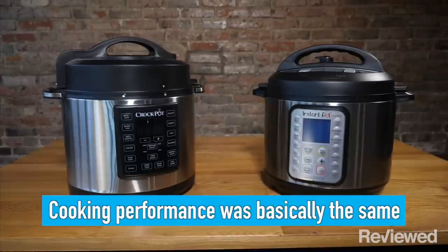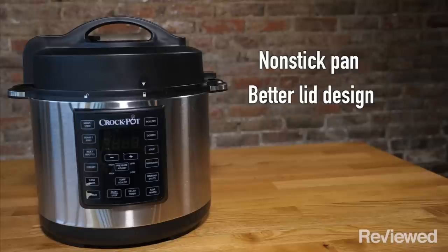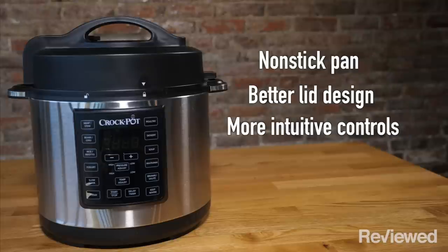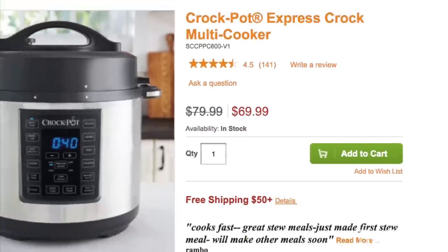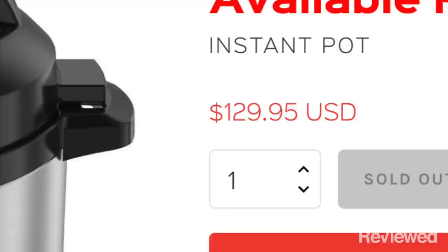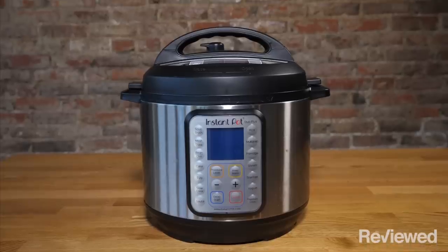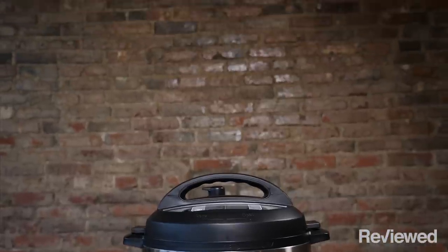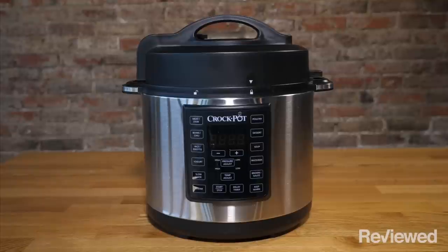In all, the Instant Pot and the Crock-Pot multi-cooker more or less perform the same, but the convenience of a non-stick pan, the better lid design, and the more intuitive controls edge the Crock-Pot multi-cooker into the lead. And as icing on the cake, the Crock-Pot multi-cooker generally sells for about half of what the Instant Pot goes for. So if you're in the market for an Instant Pot because you've been hearing nothing but great things, maybe take a second look — it could be that the Crock-Pot brand your mom trusted has a better product for you after all.